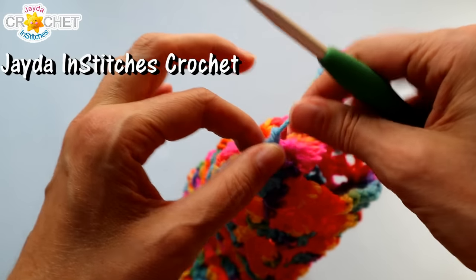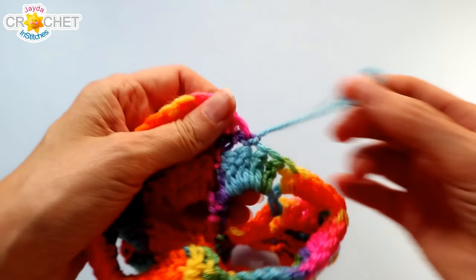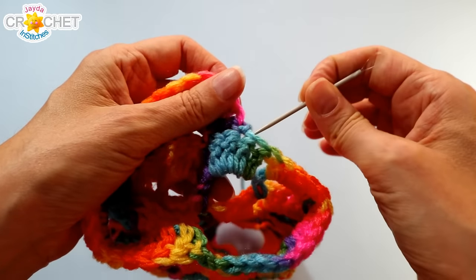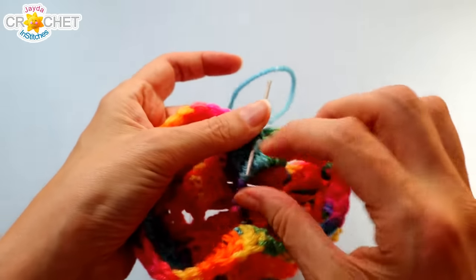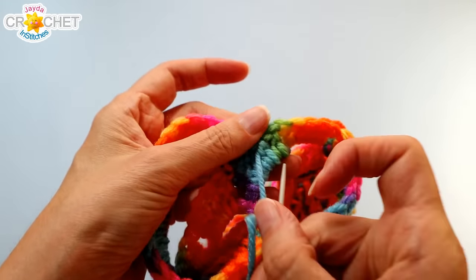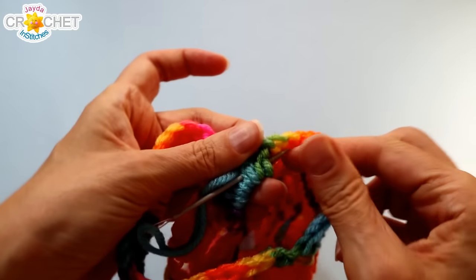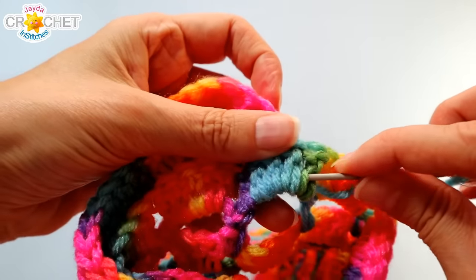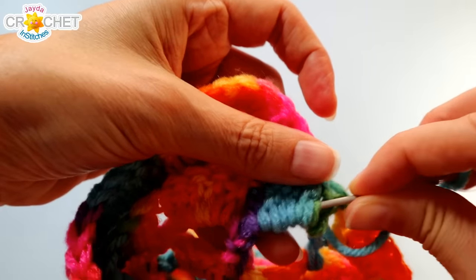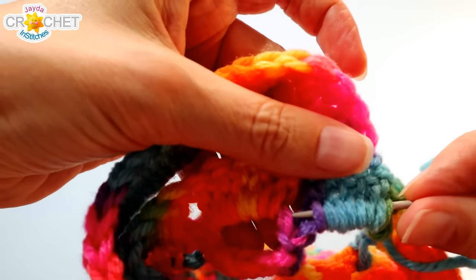Trim your yarn, fasten off. I just love how merry this dispenser turned out — look at that crazy rainbow variegated yarn, it looks like so much fun! Grab your yarn needle, bring your yarn down through the inside loops of a few of those double crochets, and weave your tail back and forth underneath some of those stitches from that last full row of double crochets.